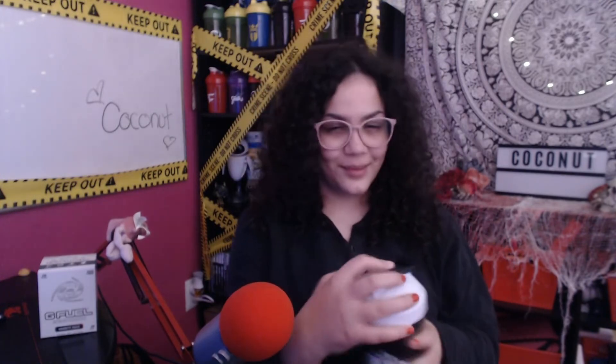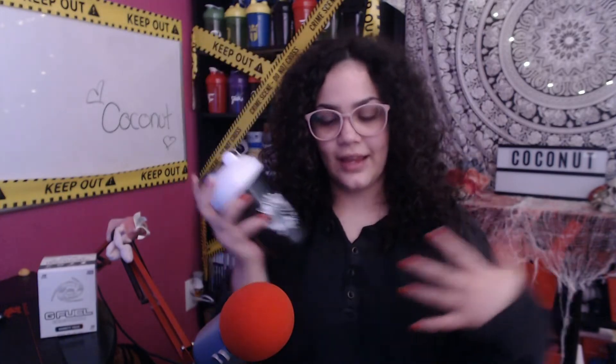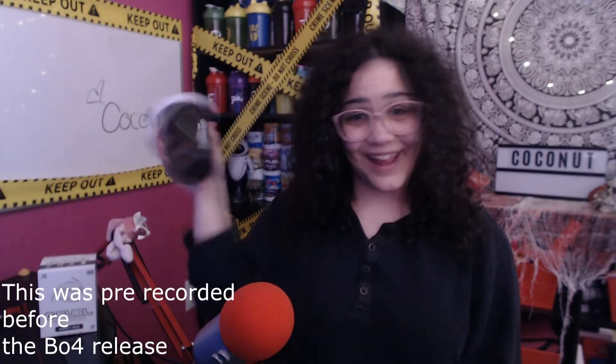That reminds me of these ice cream sorbet things that are, like, in a coconut — you can get them at Costco and stuff. That's what the smell smells like. With every G Fuel, I shake it for about a minute so it gets evenly incorporated. Y'all excited for BO4? Because I am. BO4 takes 100 gigabytes of space, so clear your hard drives — heads up.